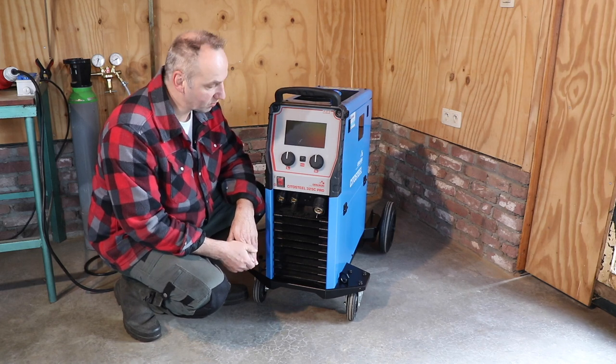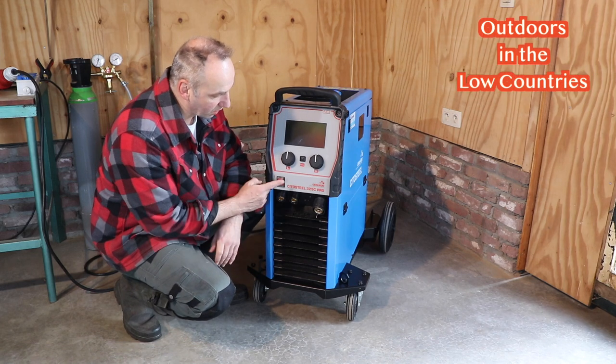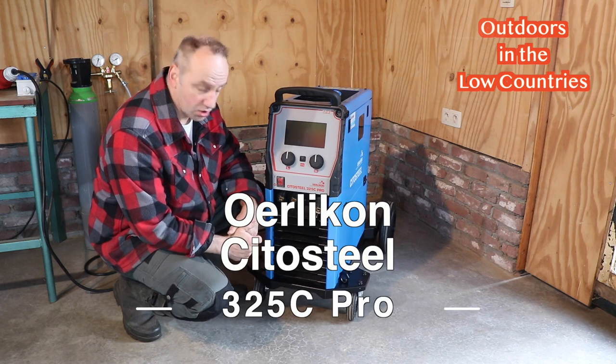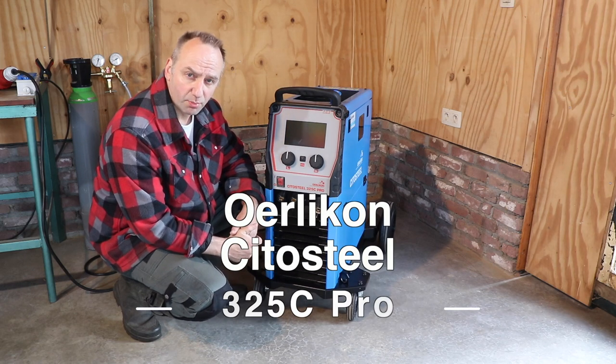Hi everyone, Chef from Outdoors in the Low Countries. In this video we're going to have a look at this welder - it's a welder from Ulicon, the Cito Steel 325C Pro.